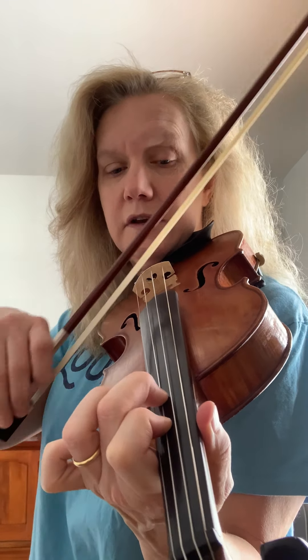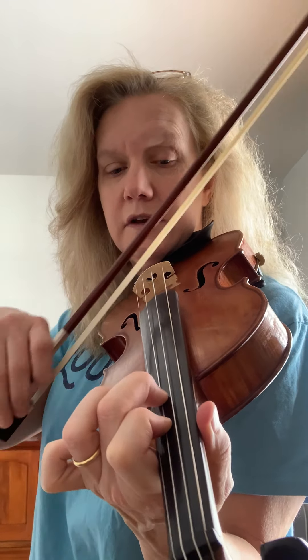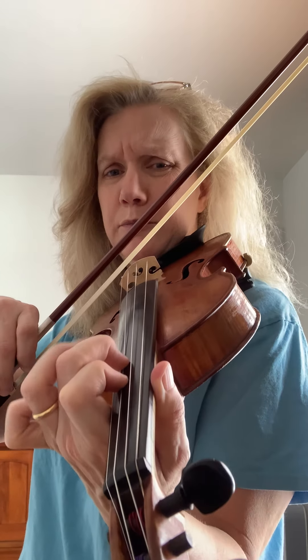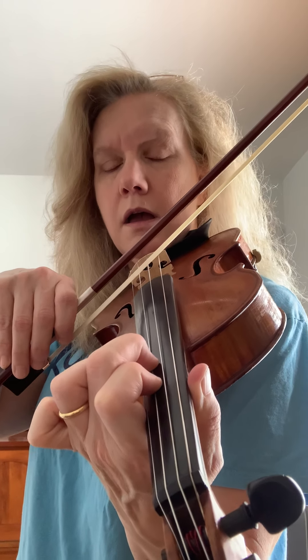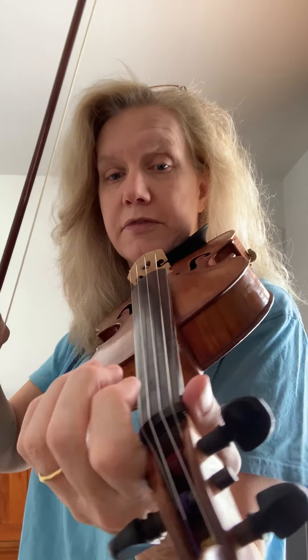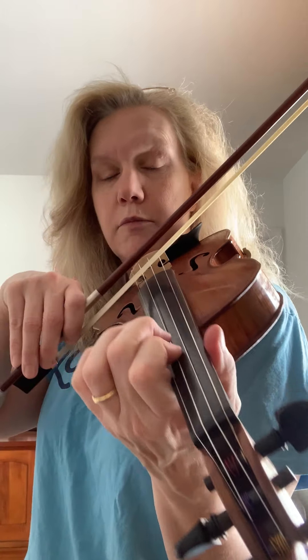First finger in third position on the A string is D — your thumb is there, it's like your violin got shorter. Your second finger is going to sound like your E, and it's two instead of four. You can check it by playing your open E. So you've got D and E — now you can practice staying in third position. Don't do the shifting yet; you're up there. Practice playing — four D's and four E's with ones and twos.